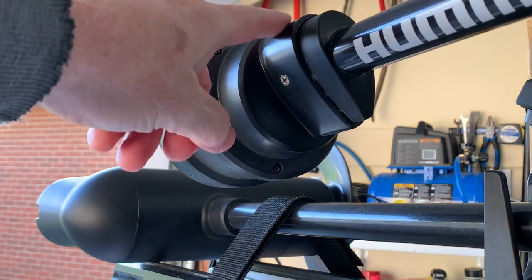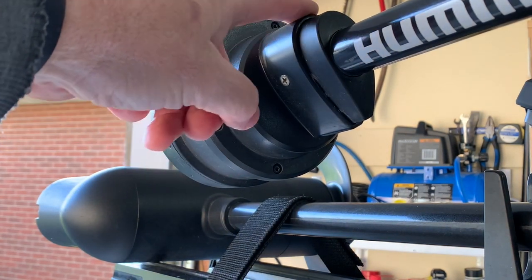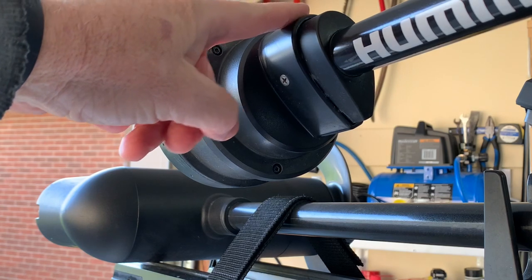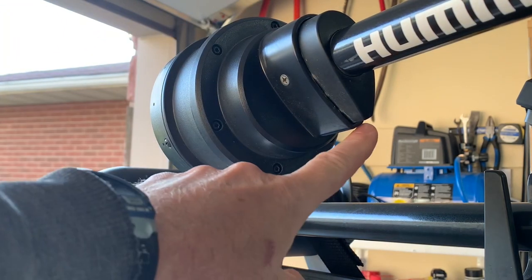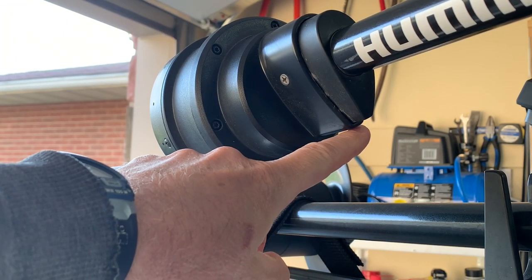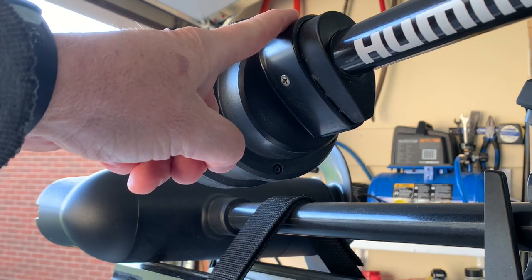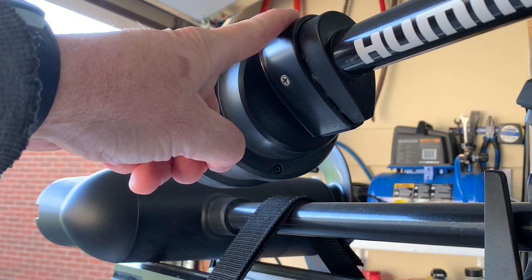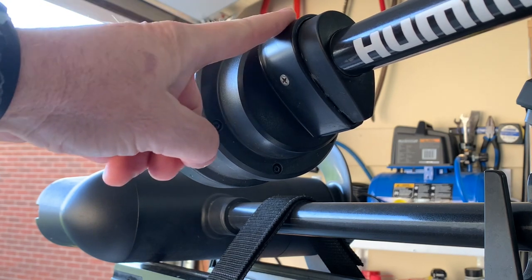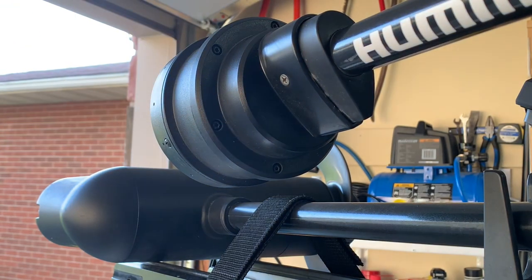The teardrop shape is very important when you are installing this. The flatter part is to point directly forward and the tapered part is to go to the back. Be careful when you are doing your install that you make sure the trolling motor is deployed so that you can see that the larger part of the teardrop is facing forward. That's super important.